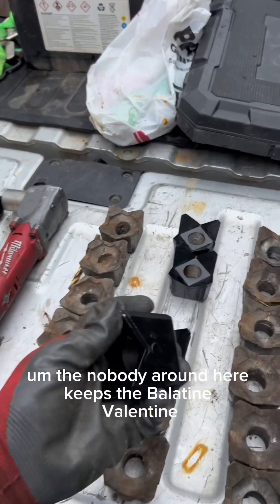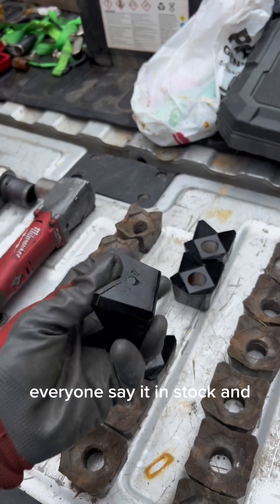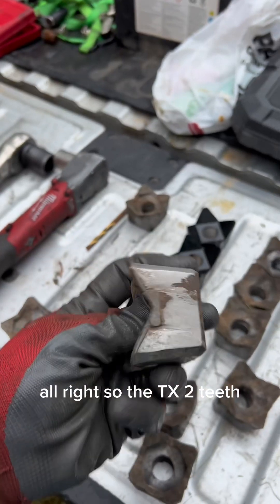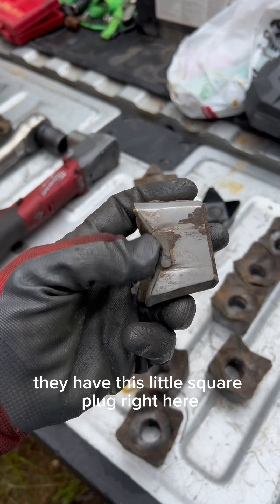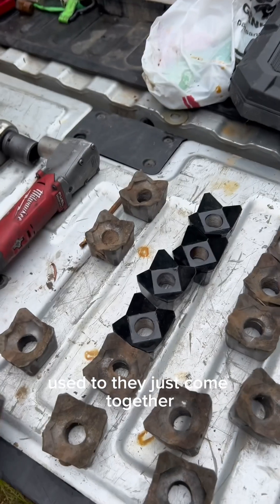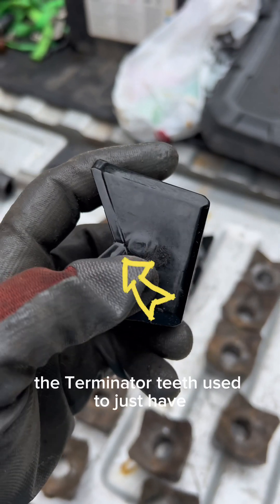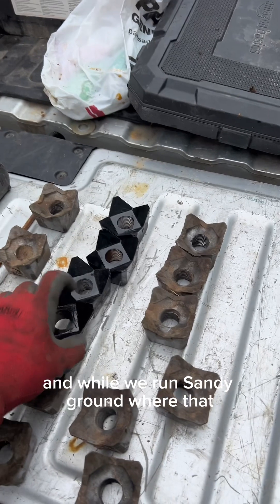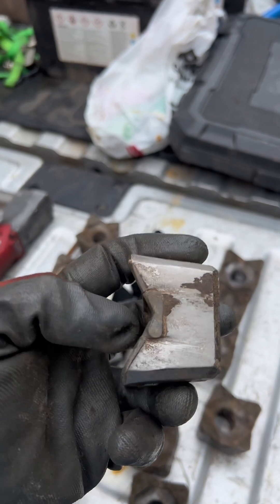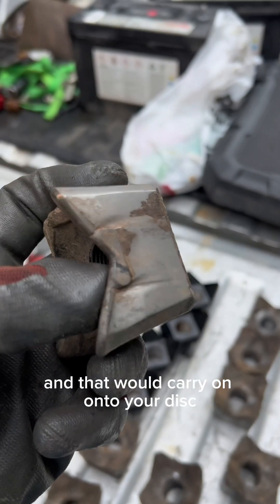This is a Nova tooth — these are the only ones I've got, these Novas, because they're convenient to get. Nobody around here keeps the Balatine in stock. But Nova has also come out with this little wear plug thing right here, because the TX2 teeth have this little rectangular plug right here. Used to, they just came together like what these do — you see that little round plug there behind it. The Terminator teeth used to just have this groove right here.